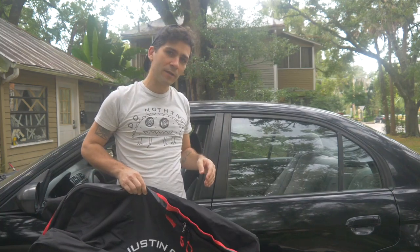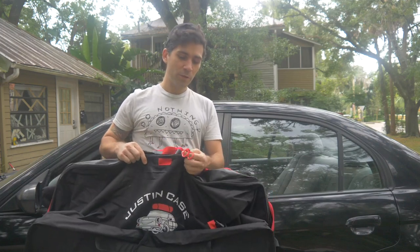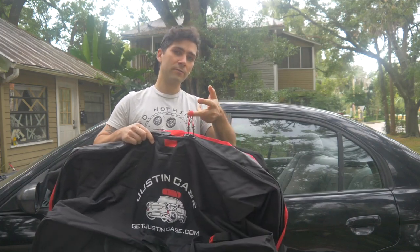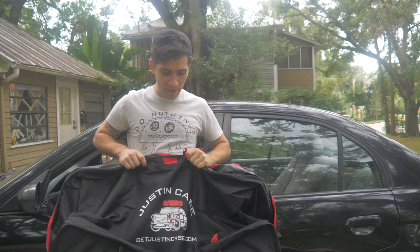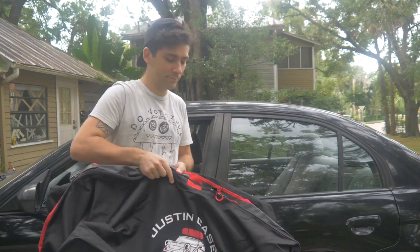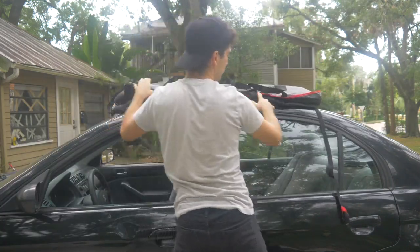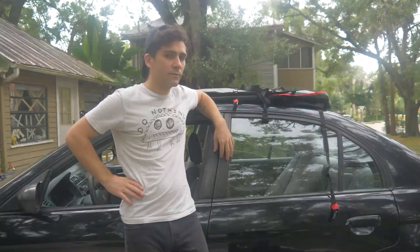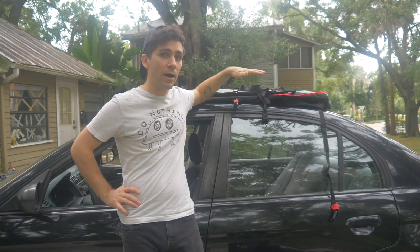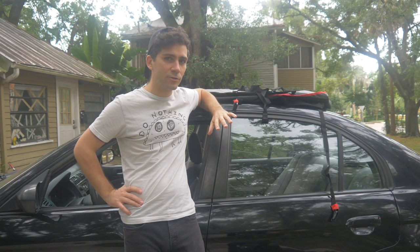Following the directions that come with the Justin Case, it says to locate the ends with the two zippers and the two hooks here. You want to take that side and put it towards the back of the car. Once I get it situated, I'm going to unzip the entire bag, load it up, strap it down, and I'll show you exactly how to do all of the different straps.